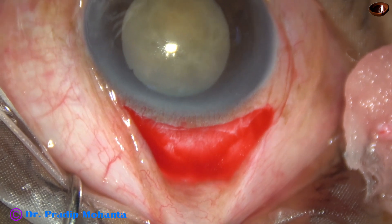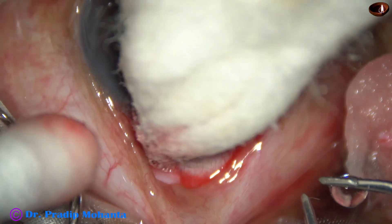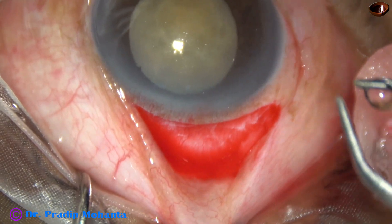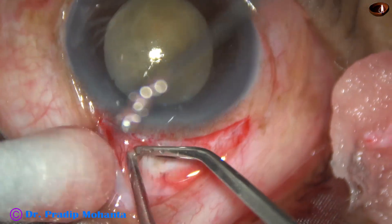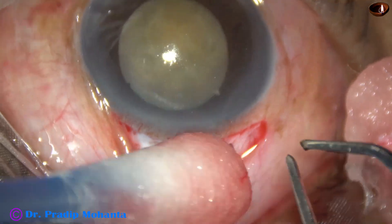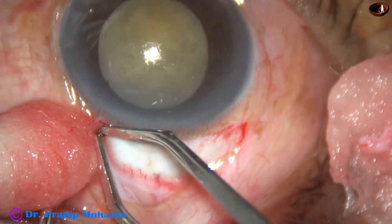My plan in this case is to do a small incision cataract surgery — not phacoemulsification — because the zonule may be weak and there is a lot of risk in such cases for doing phacoemulsification. Yes, it is possible to do phaco, but SICS is definitely a safer option in such cases.